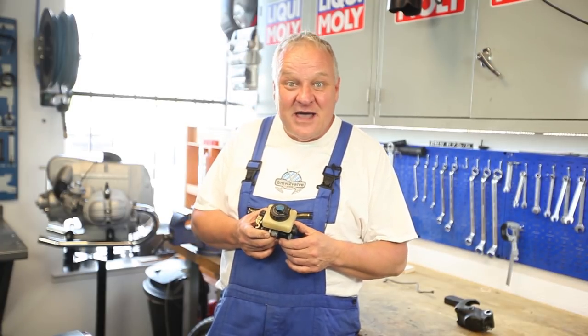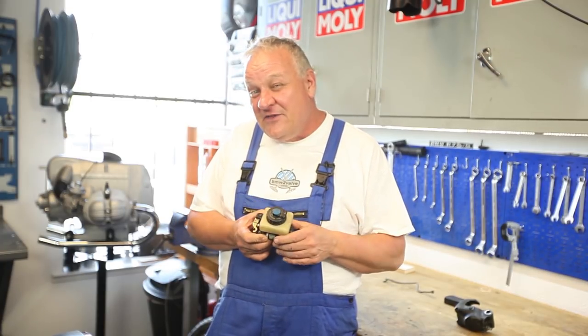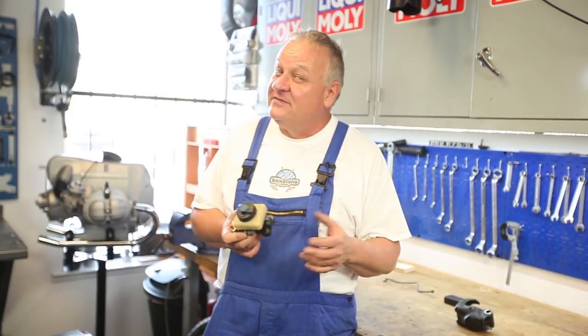Welcome back. We're cruising along trying to get this R90-6 back on the road, and now that the front end is pretty much all assembled, we need the front wheel, front wheel bearings, and brakes — very important.